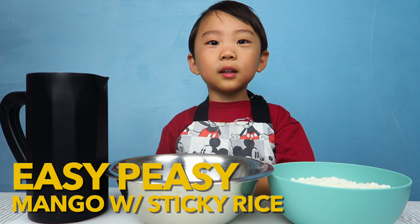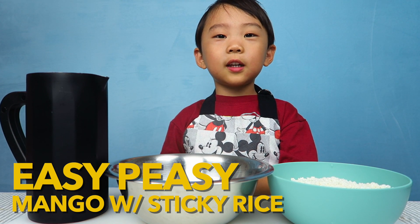Hi, my name is John. Today I'm making mango with sticky rice. Yay!